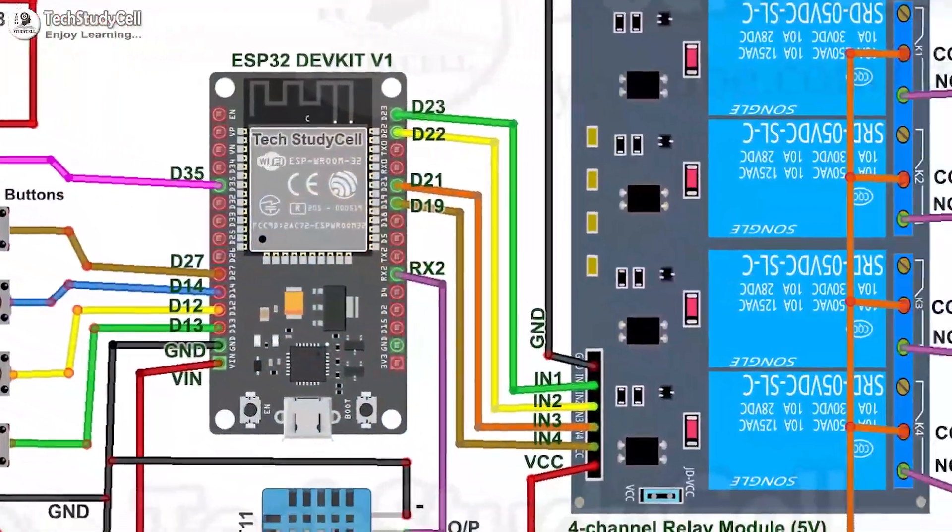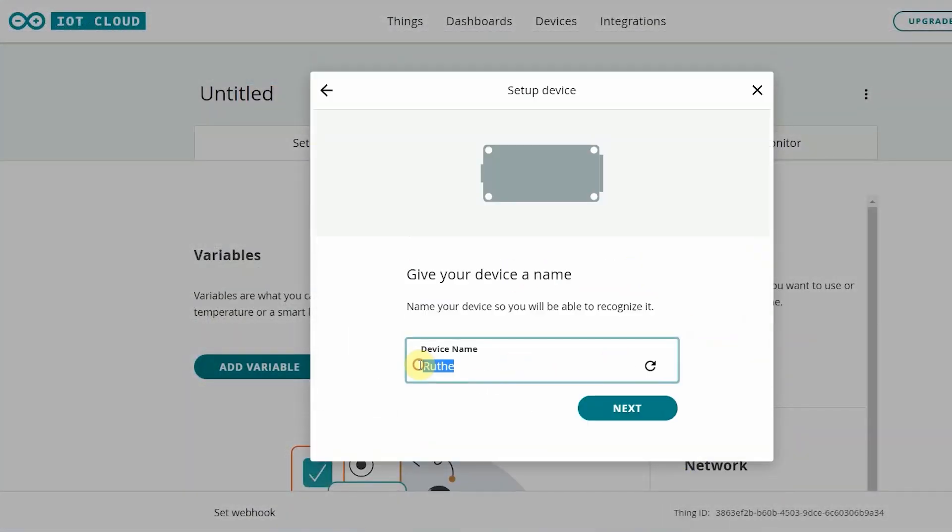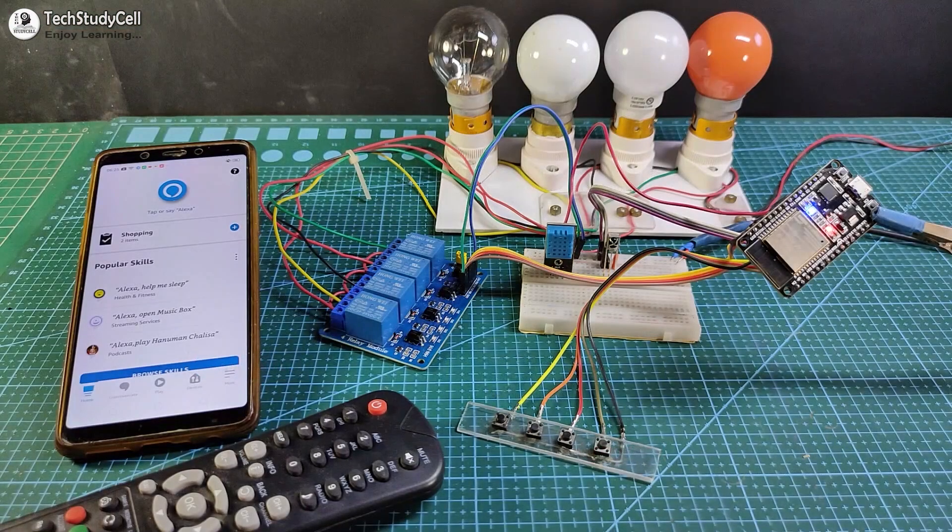You don't need any custom-designed PCB to make this project. During the video I will share the circuit, code, and how to set up Arduino IoT Cloud for ESP32. Before going into the details, let me show you how this project works.